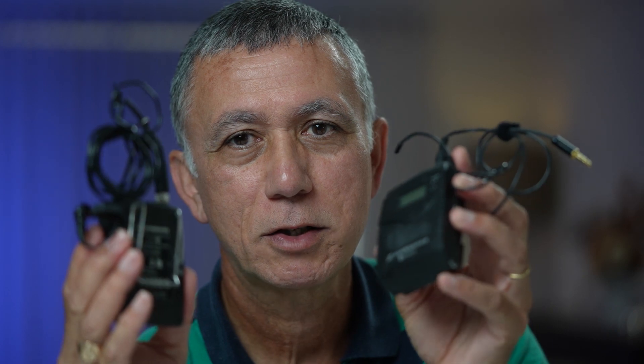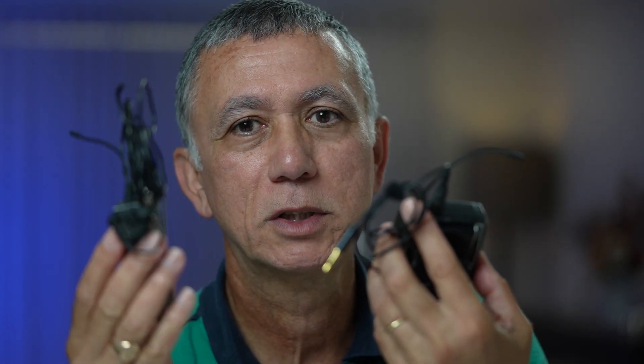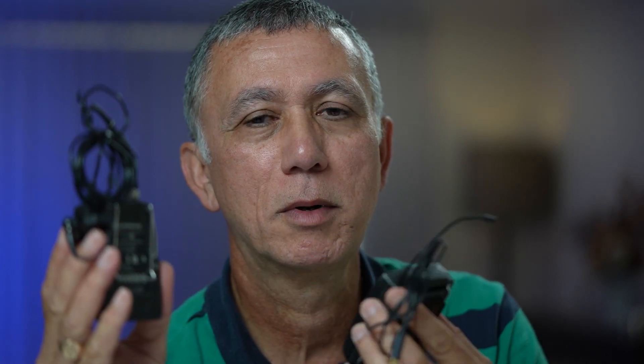Then we'll do another test using just a little mic-level input, again using the preamp of the Sony. And then we'll do the last test using an external recorder, and we'll compare to see what the difference is and what's worth it.